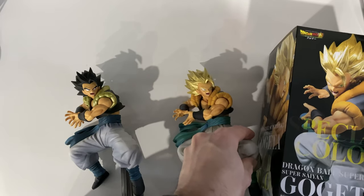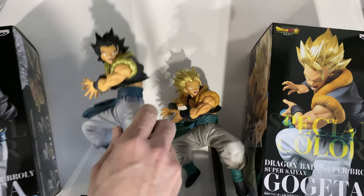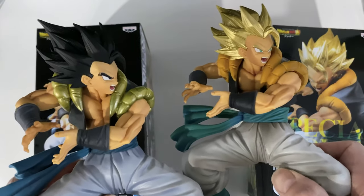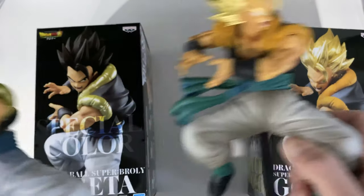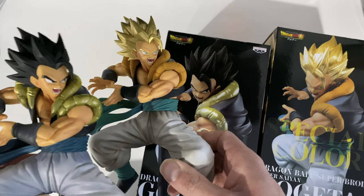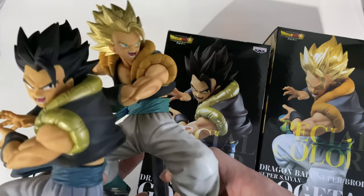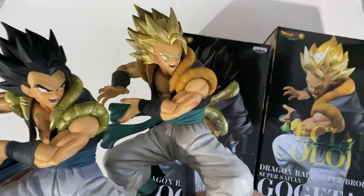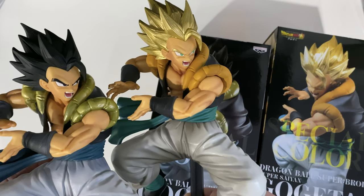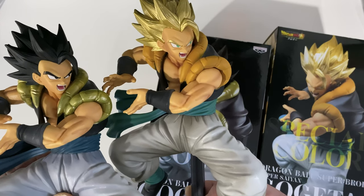So here's the Super Saiyan Gogeta and we have the base form right there. Guys, I hope you enjoyed the video. Here they are, both of them grouped together. I hope you enjoyed the unboxing. I will leave a link in the description for where you can source those particular figurines. Don't hesitate to leave your comments, subscribe to the channel to help me grow, and get this video out to more people. Come back and let me know what you think. Thank you very much and I'll see you guys later.